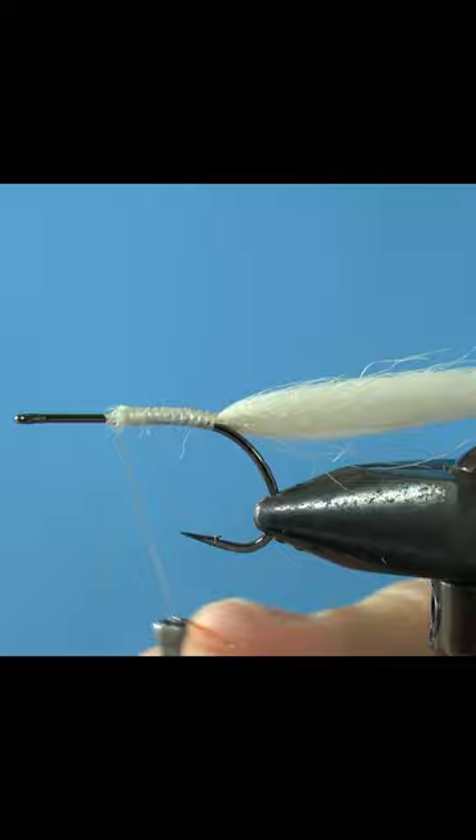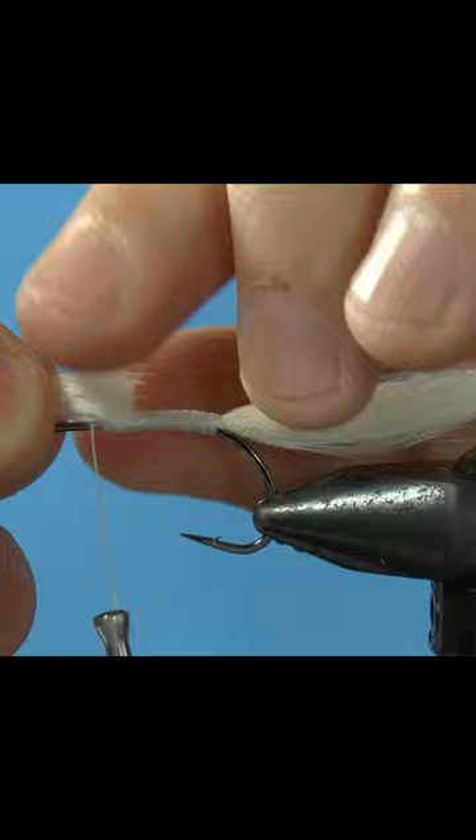Measure your tail with the shank and tie it down. Split some flash down the back, then zap a gap and thread over.